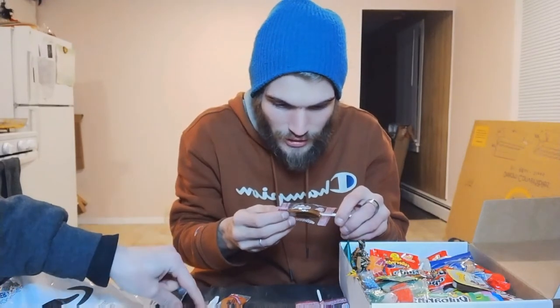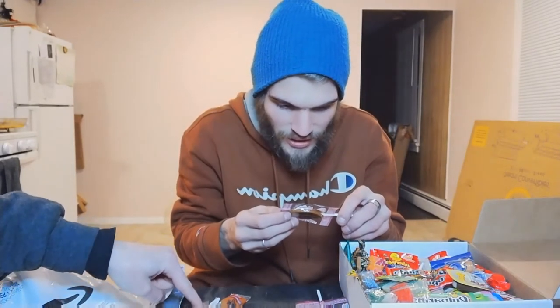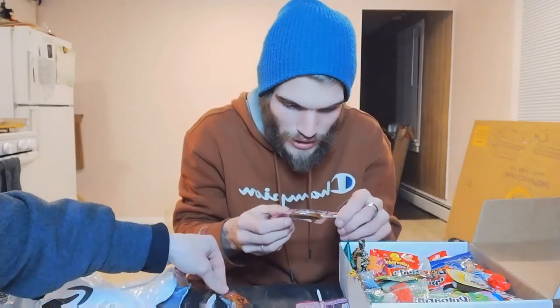Next we got the La Vaquita milk caramel lollipops. I'm sorry for butchering the Mexican language, guys. I tried my best with conversational Spanish in high school.